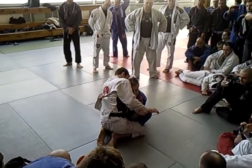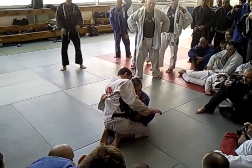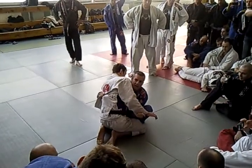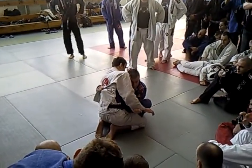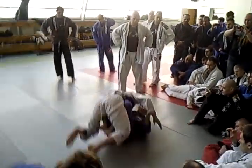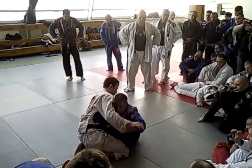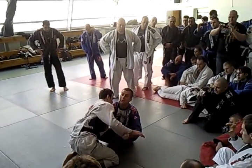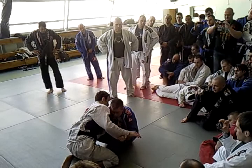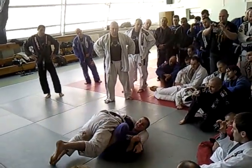So from here, scoop your hip in and lift the guy. You're not going to lift the guy with this — no way, he doesn't even move. But if I scoop my hip in, look, he goes high. So it's not go back and go — it's the opposite. You go in. So go in: when you go in, that's what you do. In, lift, boom, lock.